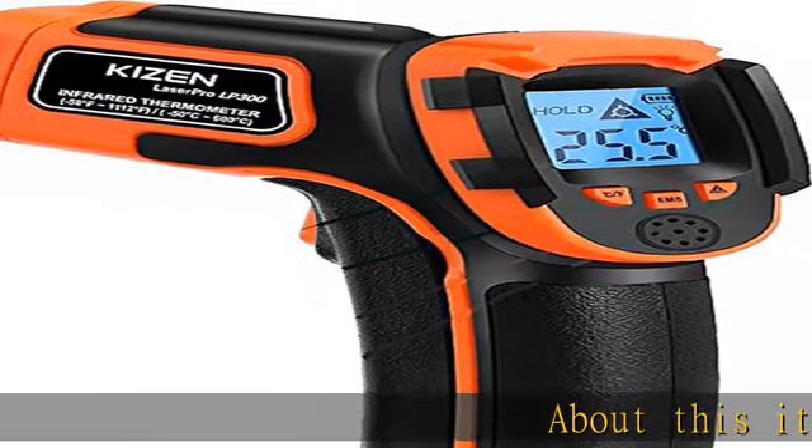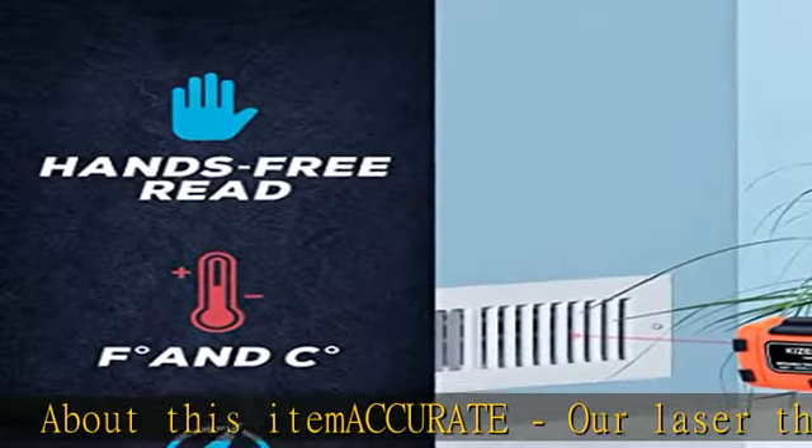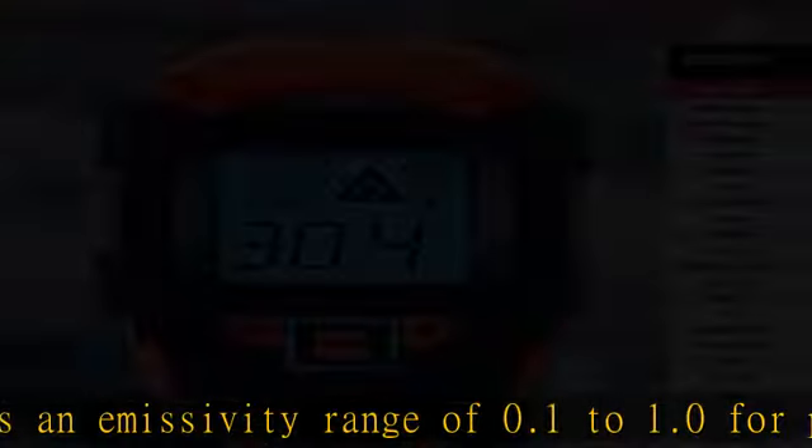About this item — accurate. Our laser thermometer gun has an emissivity range of 0.1 to 1.0 for precise readings across different surfaces and conditions. For best results, the reader should be 14 inches away from the object.